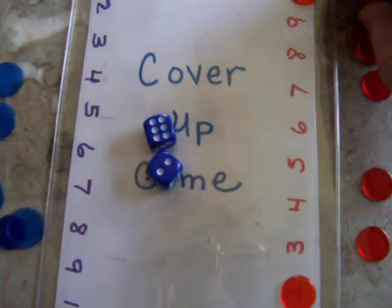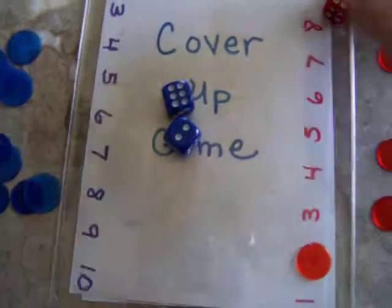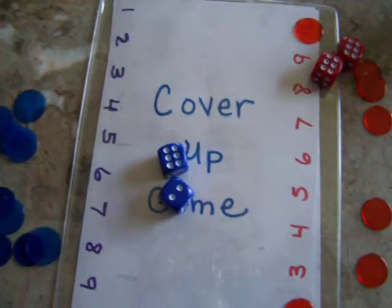Start out small with young children, and then build as the child is ready to use more operations.